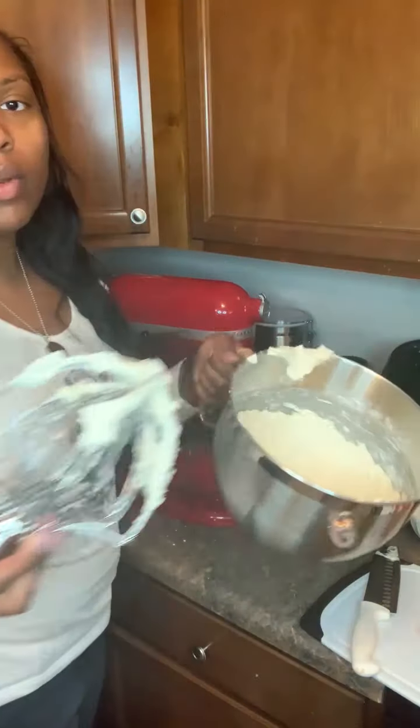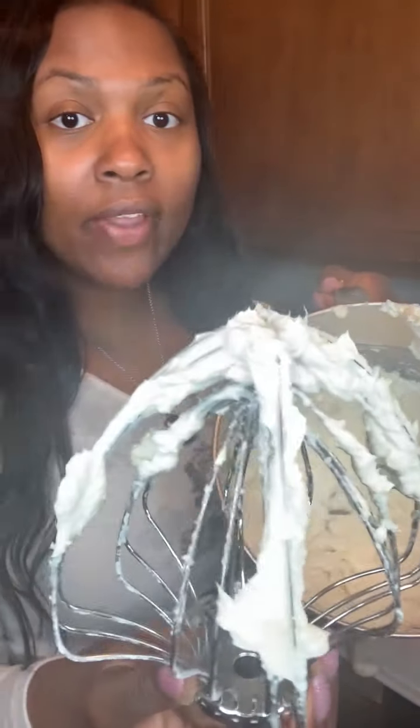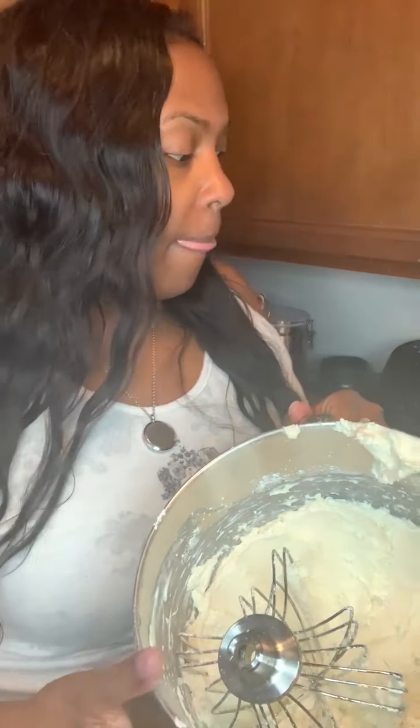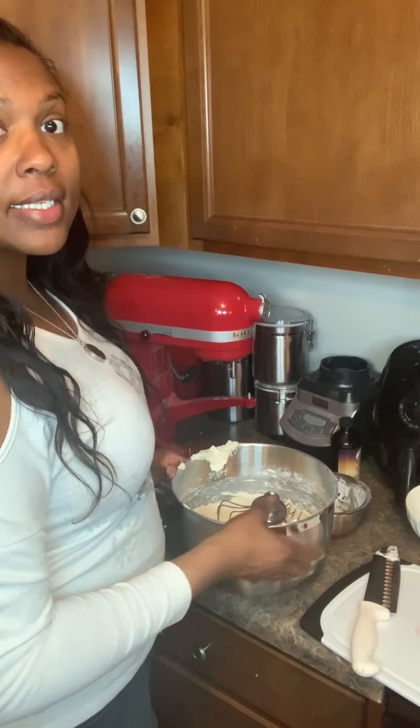Now we have our curd — it's done. I want you to see what it looks like. It's very stiff, and that's what you want. You want stiff peaks. So let me clean up and we'll go to the next step.